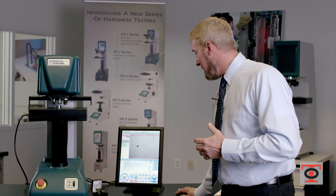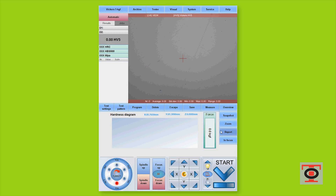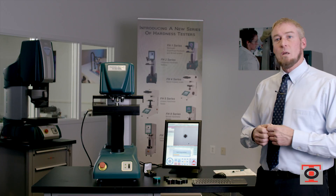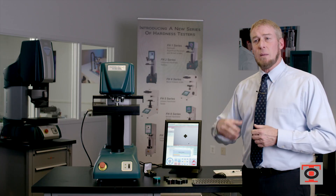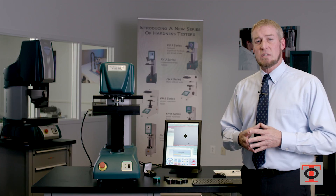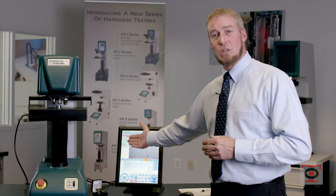I make sure my area is clear, so I'm going to move over to a clear area. I set my dwell time to 10 seconds and press start. Once it's done performing the dwell time, it goes back to the objective I selected. The indentation will appear in the center of your screen — and the most important part of the puzzle: the result.